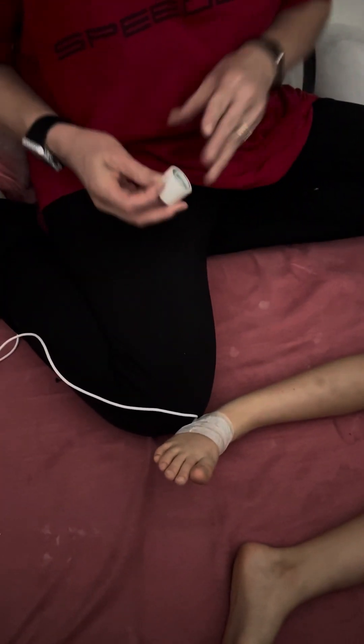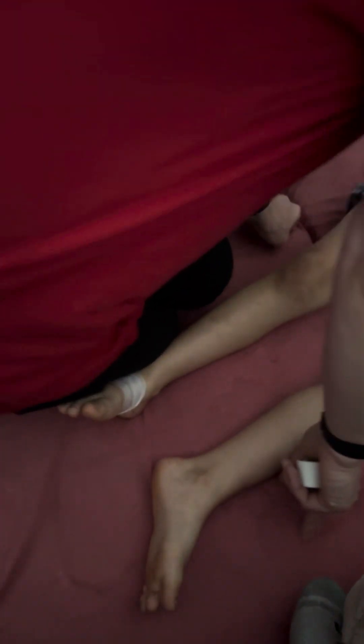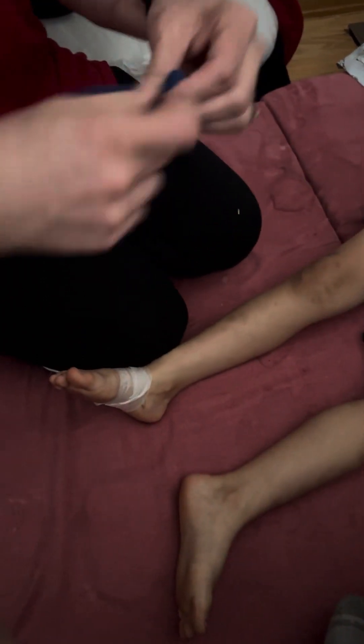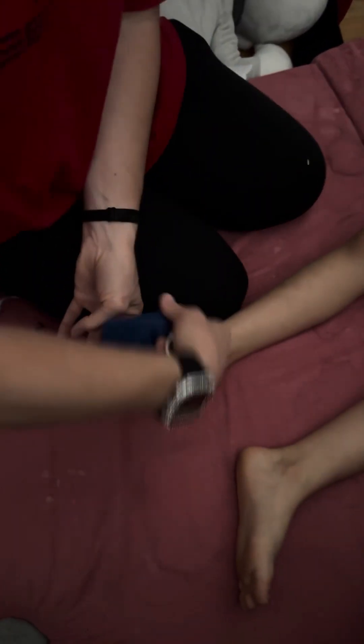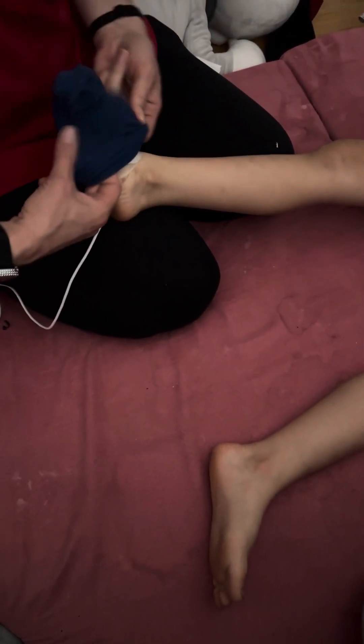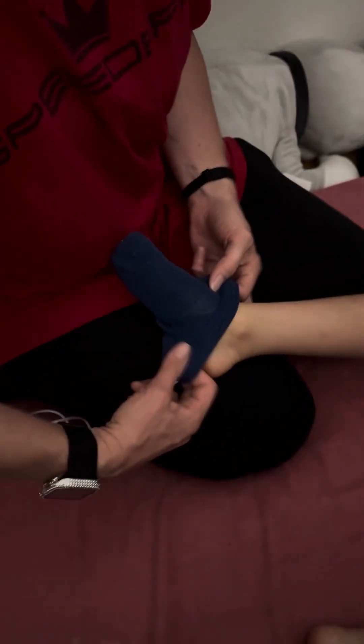It makes it much easier to get off in the morning. So that's on there. And then you put a sock over it. I don't know where any of our socks went. I'm grabbing from the laundry. The sock will also help it stay in place and keep his little foot warm, which evidently helps not get false readings either.